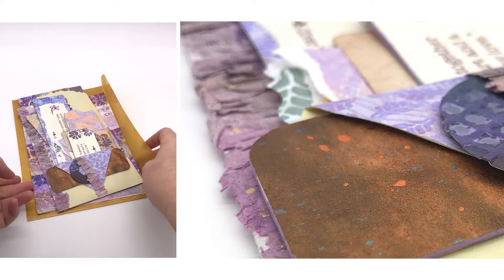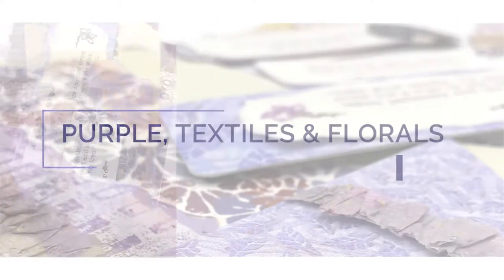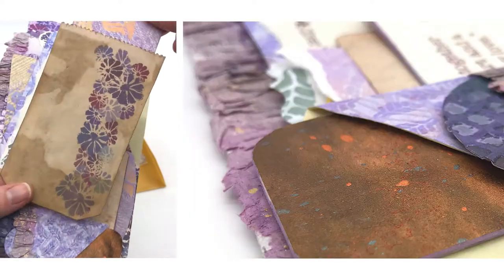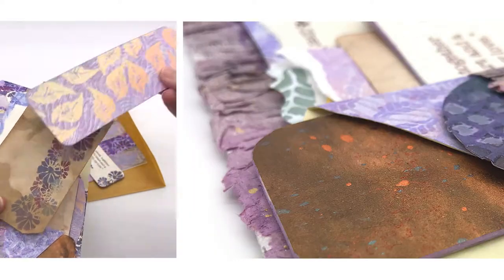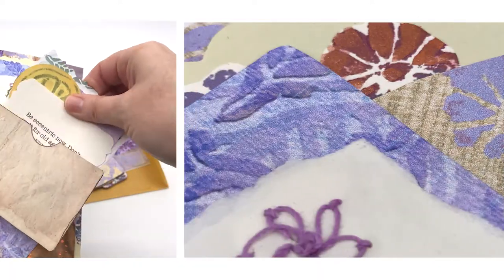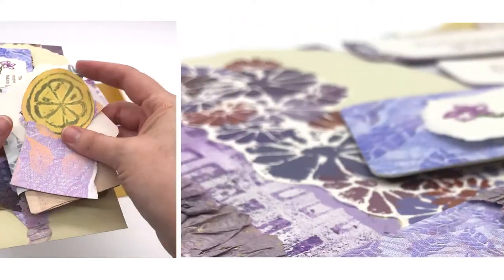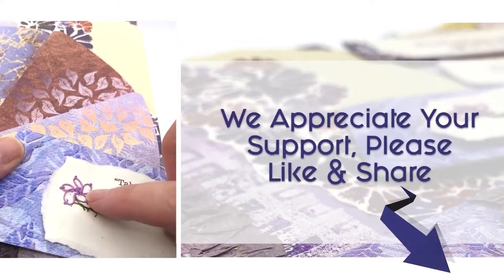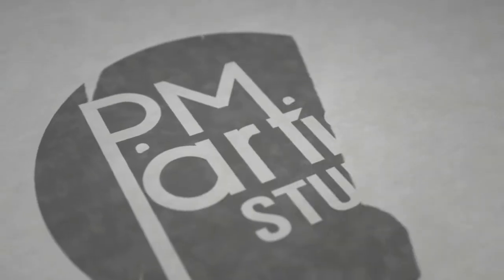Stuffed pockets from banker envelopes and pleasantly plush printables, inspired by a journal cover made by Debbie at Kip's Corner. Hello, this is Patricia the P, and I am Mariah the M. Together we are PM Artist Studio. Show us your support by liking and commenting below — we really do appreciate it. Now let's get started.